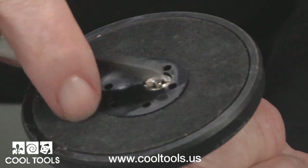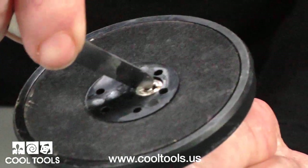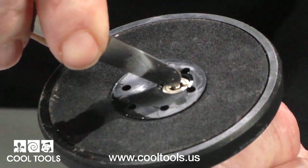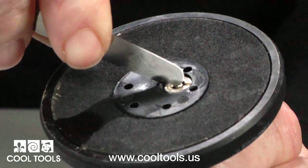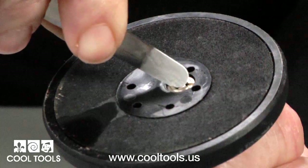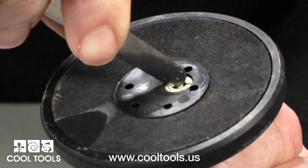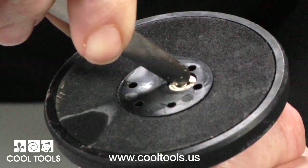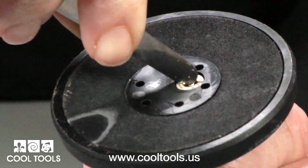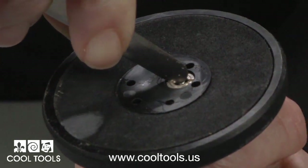If you ever need to empty a torch — which you should do before traveling — our mini pallet knife works great. Use the tip of the knife to press the fill tube and hold it down while the gas releases. You'll be able to hear the gas escaping. Let it rest a few seconds and then repeat. It takes a lot longer to empty a torch than it does to fill it, so you may have to repeat this several times before it's totally empty. To be sure, try to light the torch — if it doesn't light, it's empty.